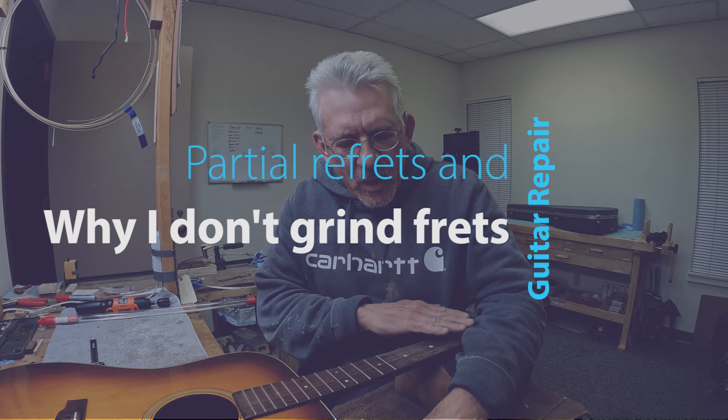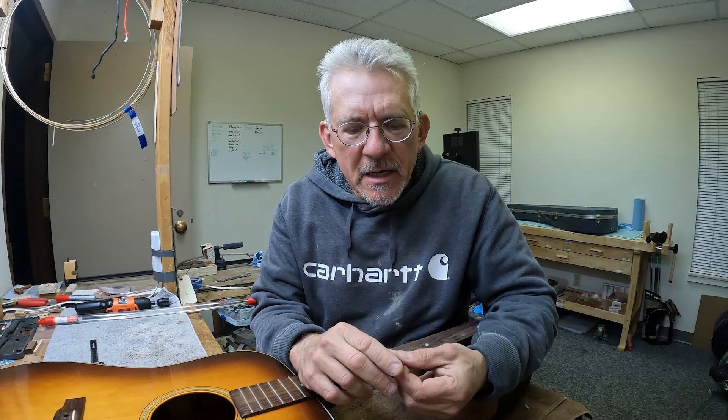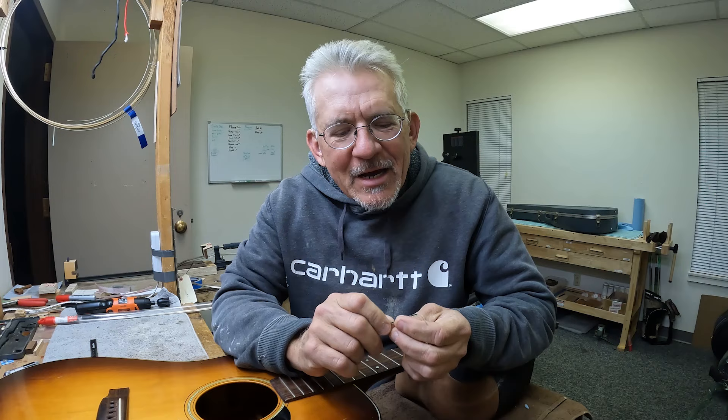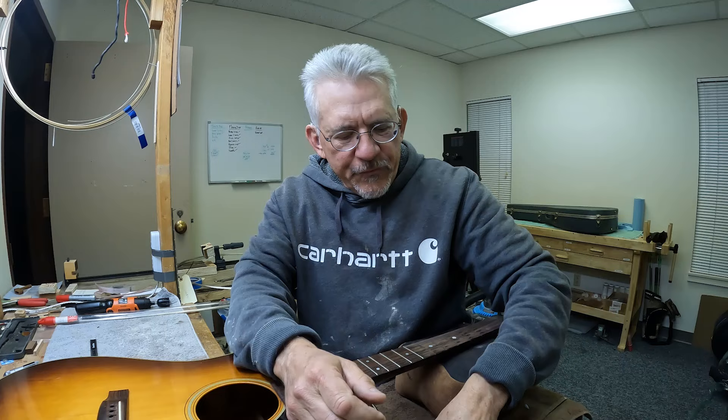Let's talk about partial refrets and why I almost never file down the worn spots in frets. You'll hear people say, 'I've got some worn spots in my frets and I'm going to have the whole fretboard planed and those divots taken out.' This is why I almost never do that. Let's take a look at these frets — this is a really cool '74-'75 D-18 sunburst. You can see the divots in them; the first five frets were really bad and the seventh had a little bit too, so I'm going to do a partial refret up to the seventh fret.